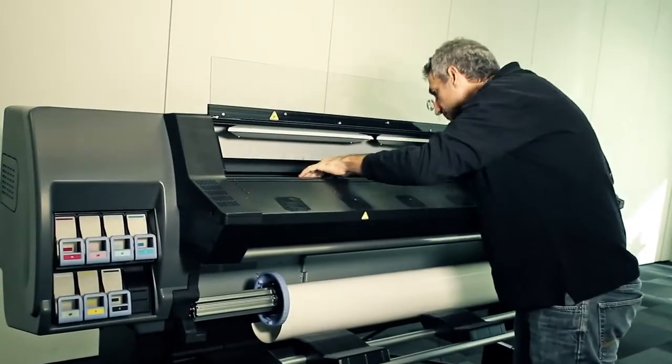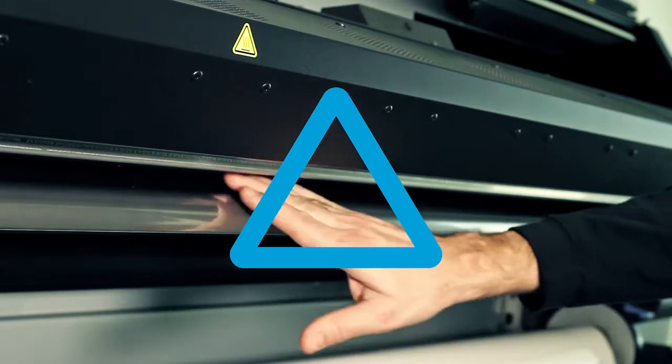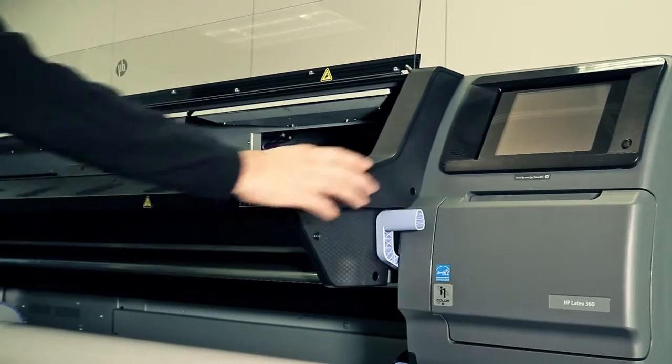In particular, check in and under the curing module and the substrate path. Warning! Do not touch the printer's curing enclosure, which could be hot. If you need to do so to remove some substrate pieces, wait a few minutes to be sure the printer is cold enough.